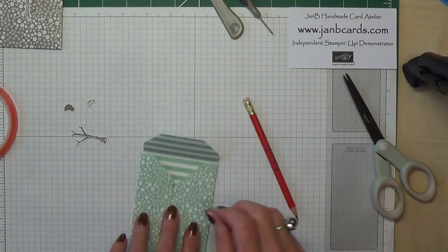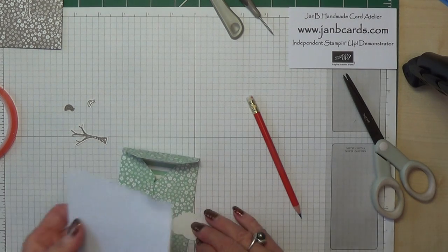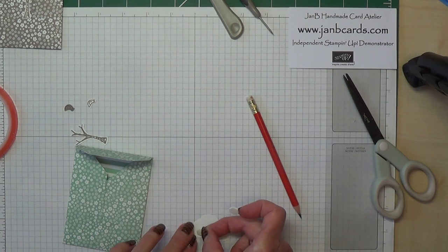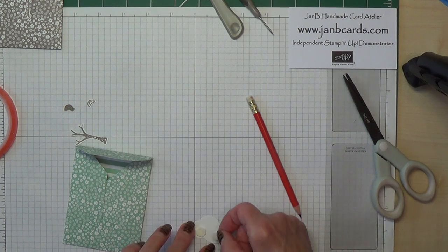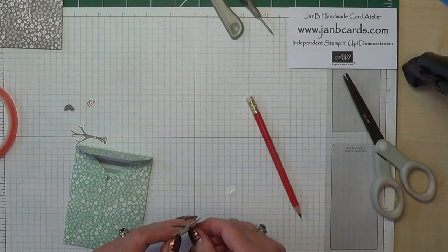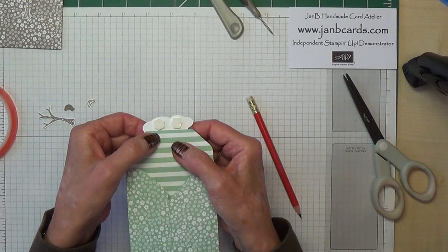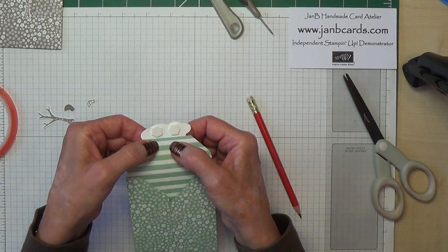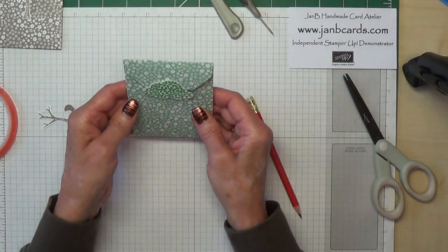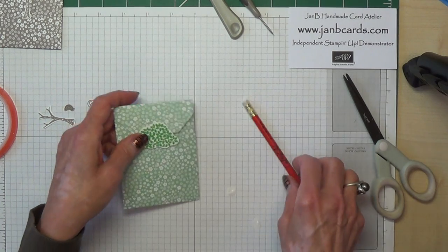So the way I stick my tree on — and when I refer to tree I'm talking about the tree top — I put two dimensionals on and I put them at the bottom, as close to the bottom as I can. Then to decide where I want it to go, I put the envelope flap on like that and then I just bring it over. Don't press down — just have a look at it. Is it straight enough? I think so.